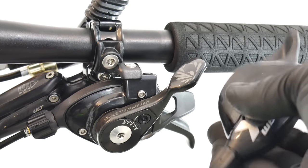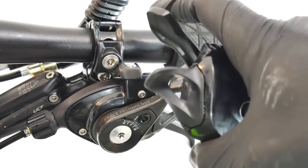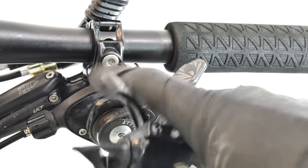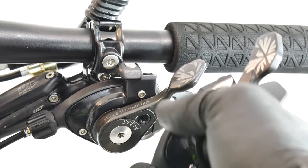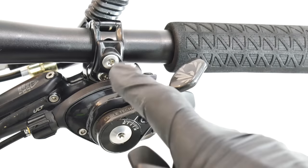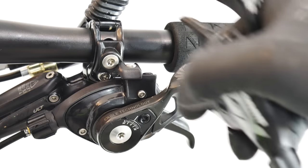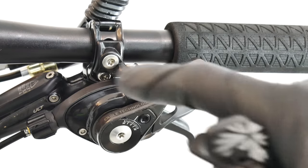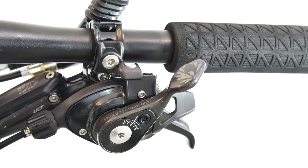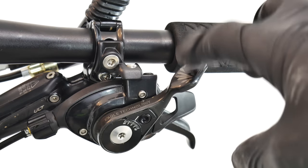The difference will be the shaping of the body. Here on the XX1 we have alloy, carbon, and titanium bolts, and on the GX we have steel and alloy — so this will be heavier. Pretty much the feel is the same. Both can change up to five gears going up the cassette, and both are compatible with the Matchmaker, so you can have one clamp for the brake lever, fork lockout, rear shock, and shifter.